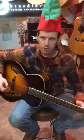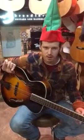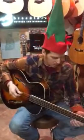So we're going to play a little bit on it so you guys can hear it. I'm using a Blue Chip Chris Thile pick for those of you who are plectrum oriented. But here we go.